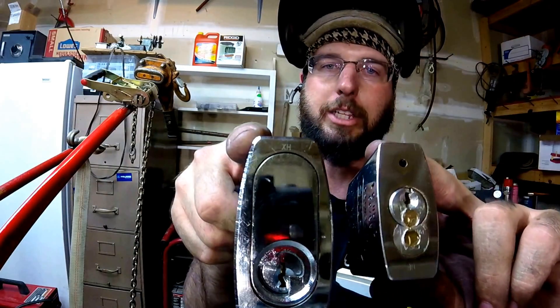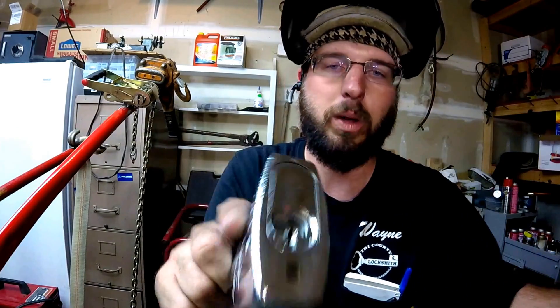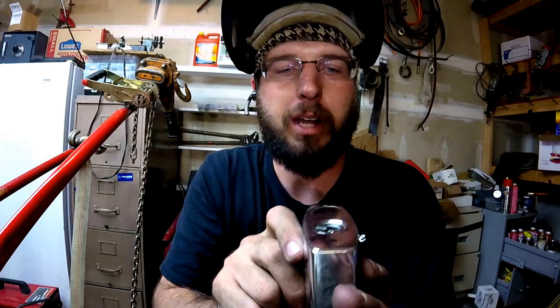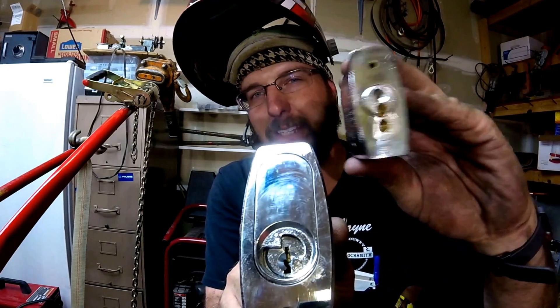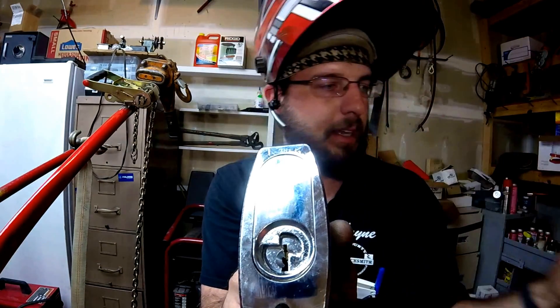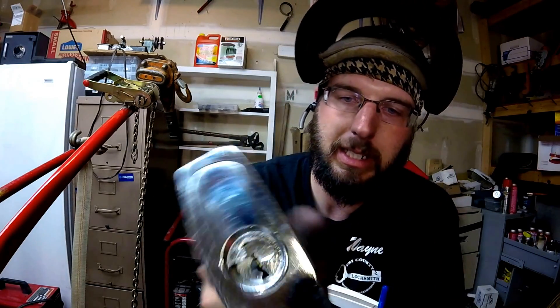We've got this gigantic anti-drill plate system down here that is very different from standard ones. If you're trying to drill it, it's going to snap your bit. If you try to get up on it in the middle, it's going to deflect that out of the way. And I'm betting it probably even has some hidden inner hardened pins to make it very drill-resistant.